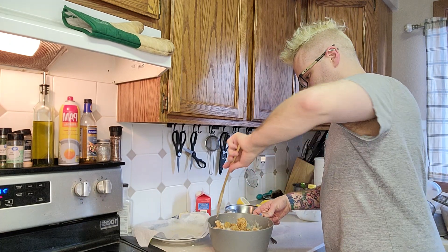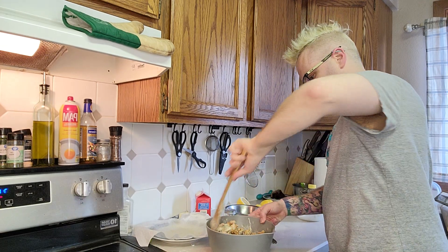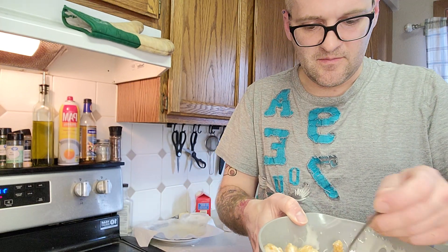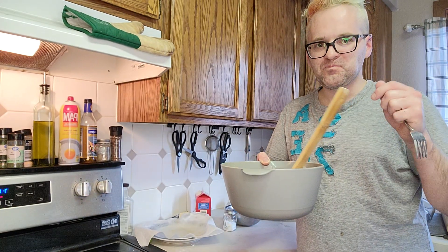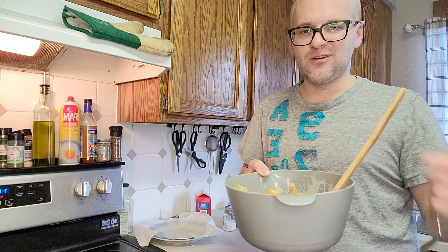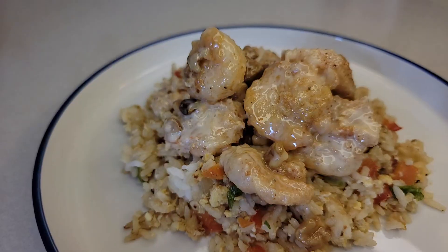Nice good stir — make sure all the sauce gets all over everything. That's it, look at that! It's still really hot, but it's really good. If you're craving takeout and don't want to go buy it, just make it yourself — promise you'll like it. Thanks, do it!